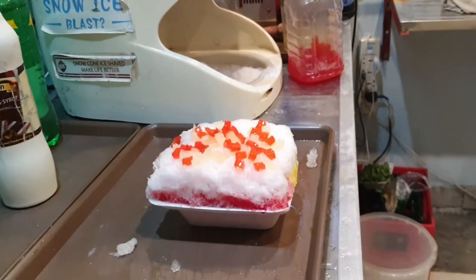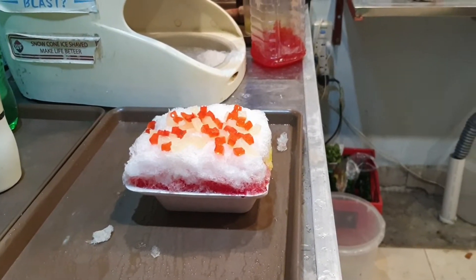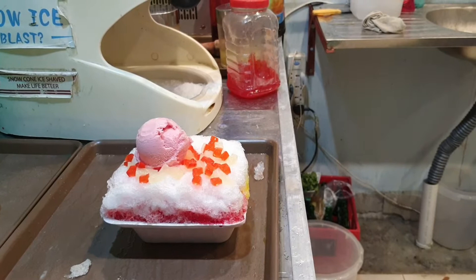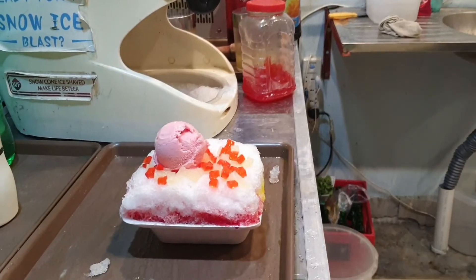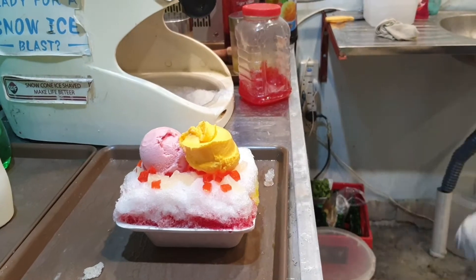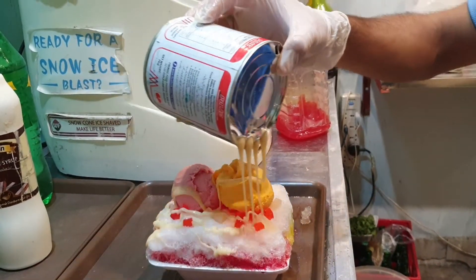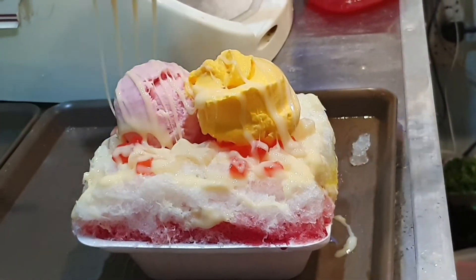Now we will add additional ice cream in this bowl. There are flavors in this bowl and I have selected some. Here goes the second scoop. Now we are going to add condensed milk. It's so tempting!